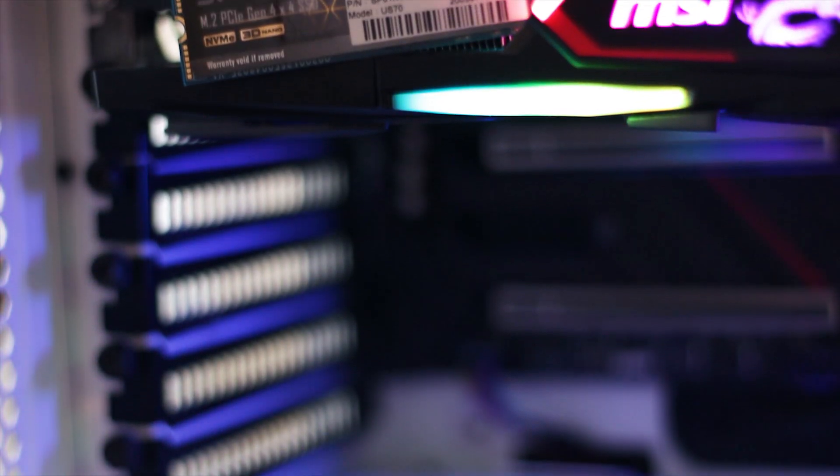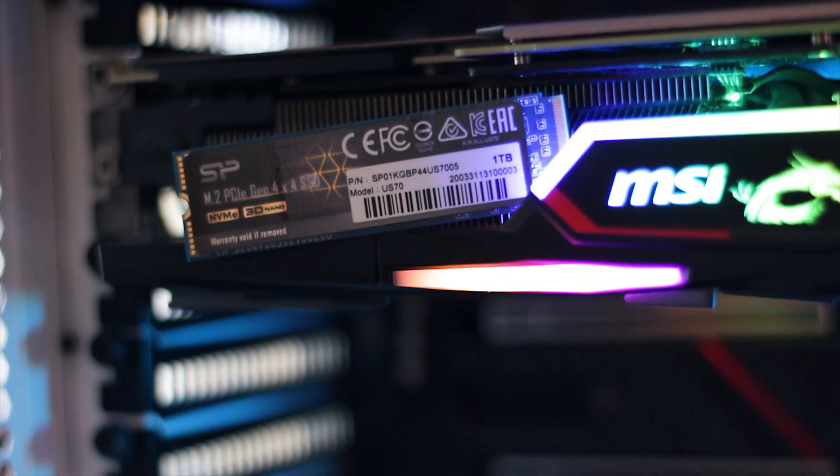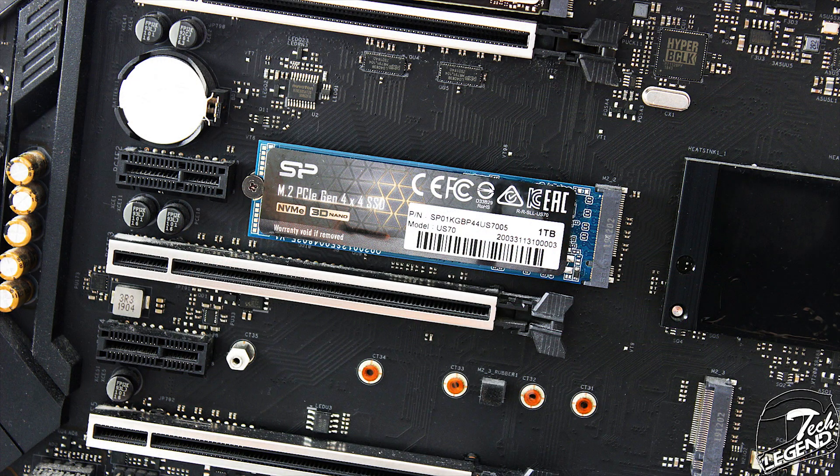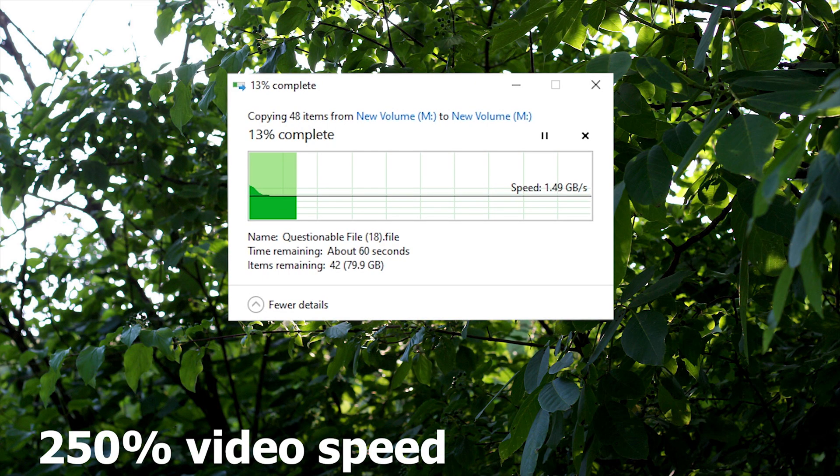Before testing, keep in mind that at this moment only certain platforms can accommodate PCIe 4.0 SSDs — mostly AMD and the Threadripper platform. If you are on Intel, you will not get the maximum speed the SSD can offer, though that shouldn't pose an issue in daily usage. Testing begins with a basic file copy of around 100GB from one folder to another on the same SSD, where the drive maintained a steady speed of 1.56GB/s with no dips throughout the process.